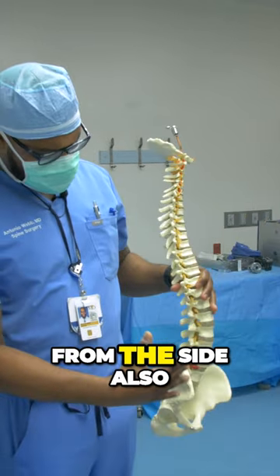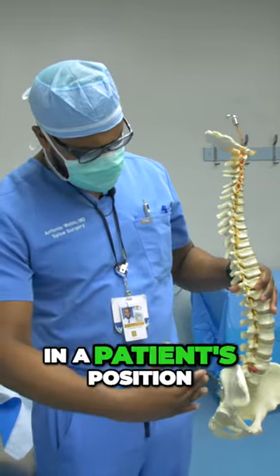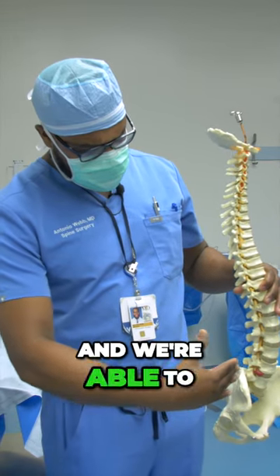We can also go from the side. That's called a lateral fusion, where the patient is positioned on their side and we're able to go in this direction.